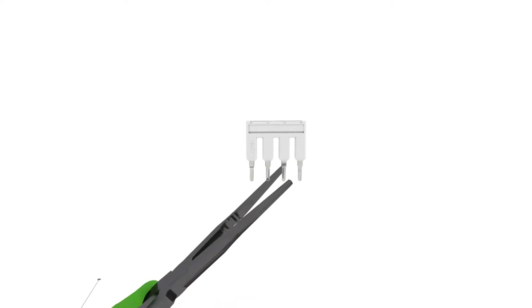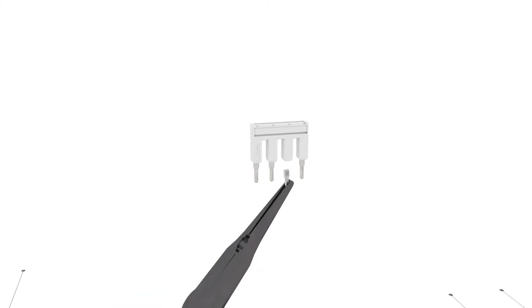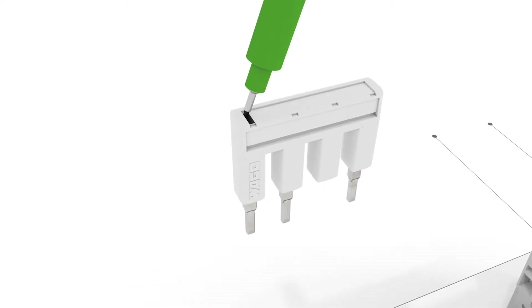Easily create customized push-in type jumper bars by breaking and removing jumper contacts. The remaining contacts can be marked using a felt-tip pen.